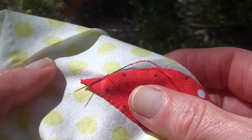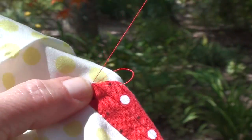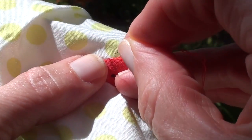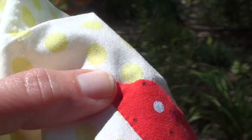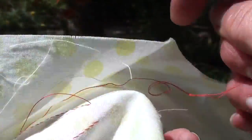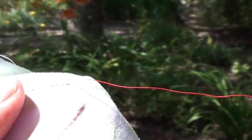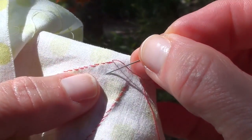I've stitched all the way around this shape, and I'm on my last stitch. What I'm going to do is take the thread to the back of the applique block. I'm going to pull it all the way back, and I'm going to turn the block over, and I want to do my ending knot underneath the applique.